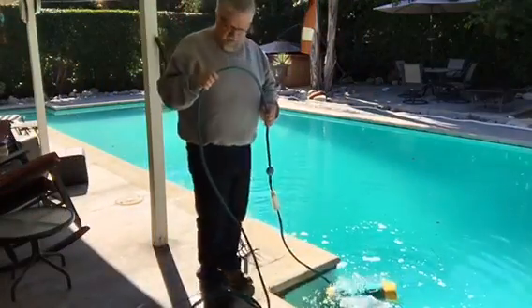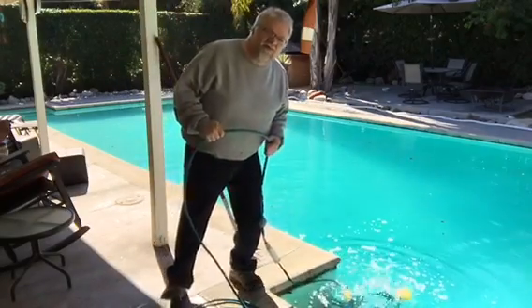Wow, this thing's still going. No wonder it was fighting me. Perfect. Step one: make sure it's off.